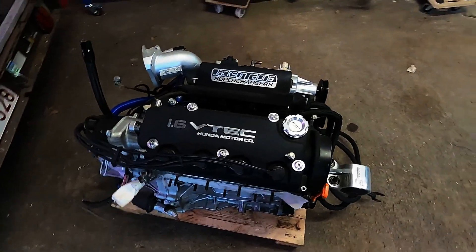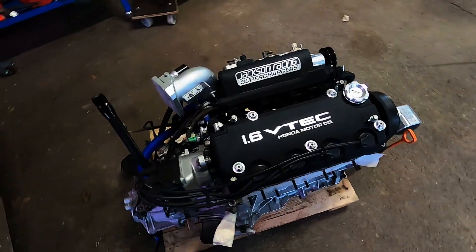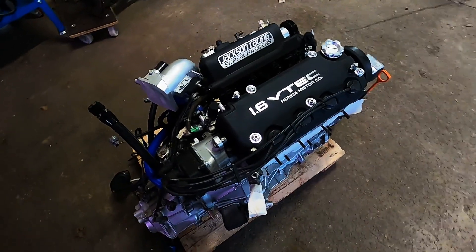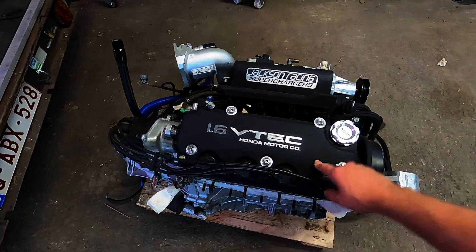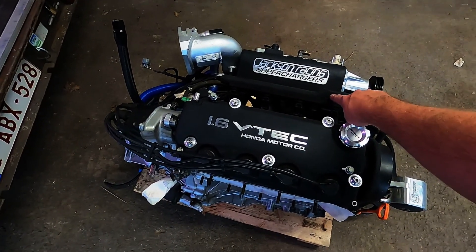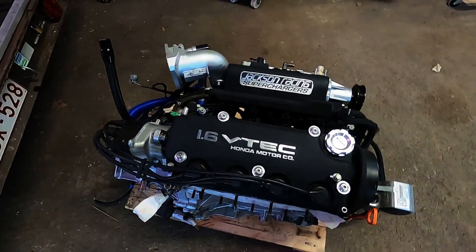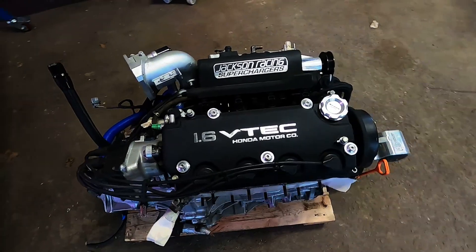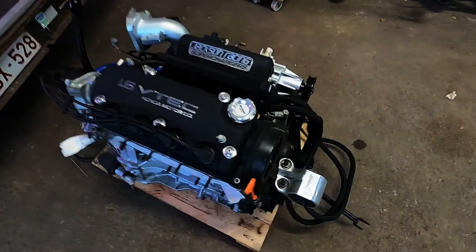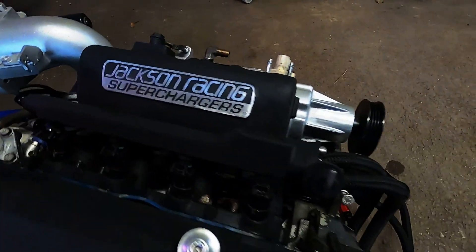I got the supercharger mocked up on the engine. It looks very good. So we've got the wrinkle painted valve cover, wrinkle painted fuel rail, wrinkle painted supercharger. I love it when a plan comes together. Yeah, this looks good.